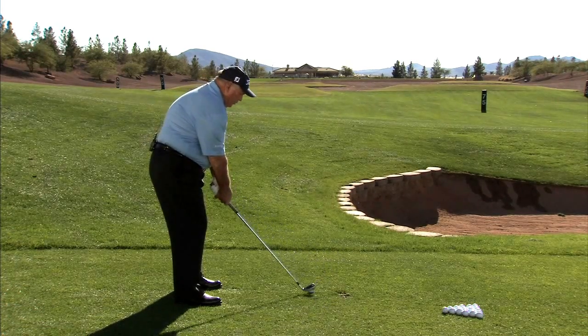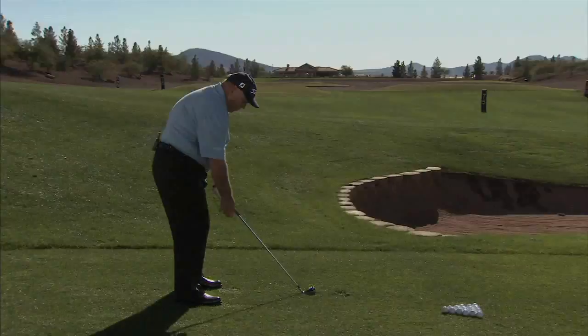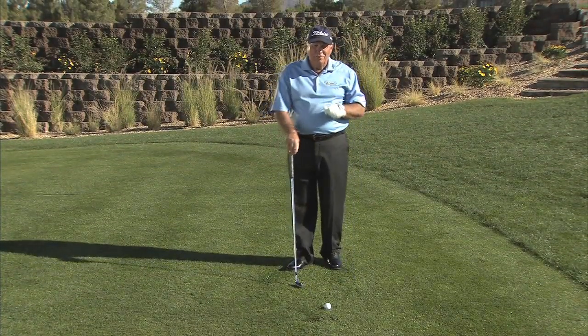Let me show you that again. Take my normal set up, let my right hand come off the club. Pre-shot posture — very, very important.